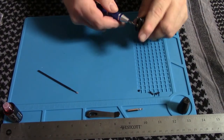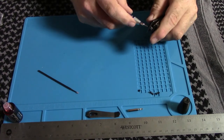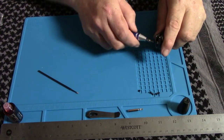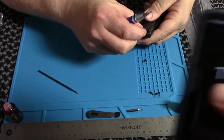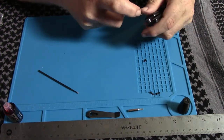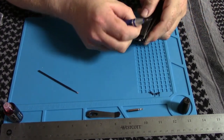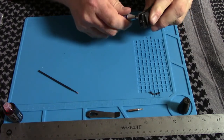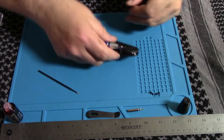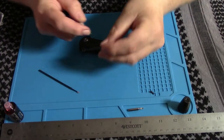Guys, this is why you don't take knives apart at midnight. Yes, it is midnight — I've had a long day. Normally midnight is the middle of my day, but this is my evening because I've been awake a long time. This is why we do this stuff earlier in the day. I just had those two screws in the wrong order.